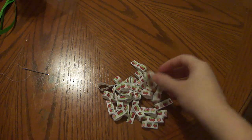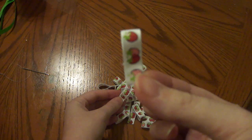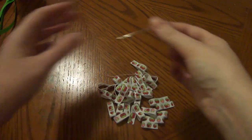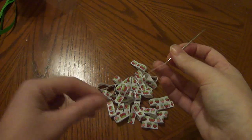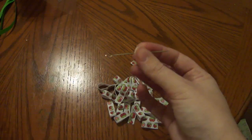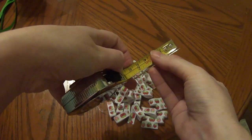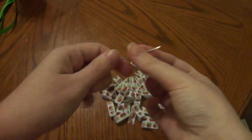Alrighty, once we have our loops, we are going to thread a needle. There's a little bit of sewing involved, people. So go ahead and thread your needle. I'm using a long needle — it is about 3 inches, a big long needle.